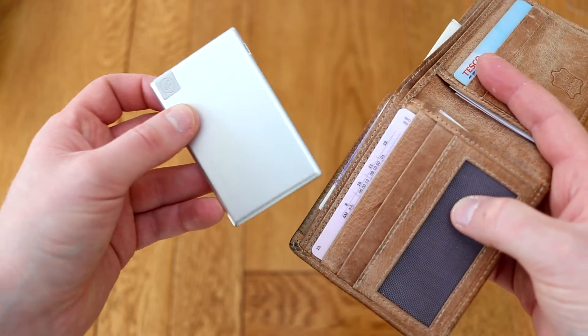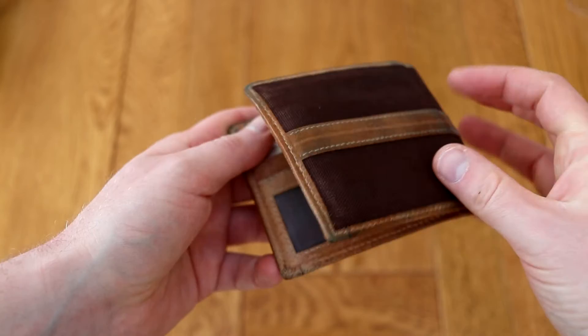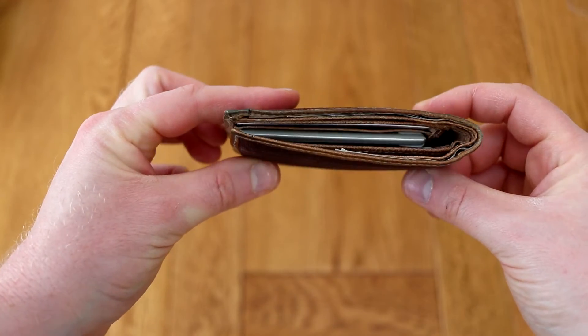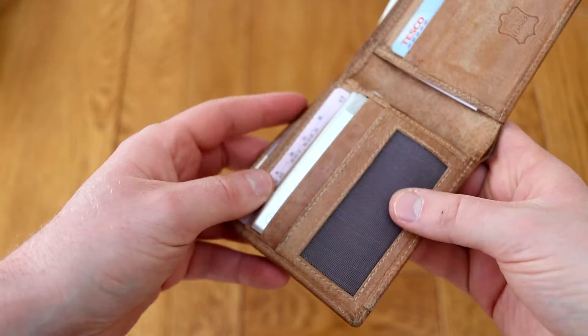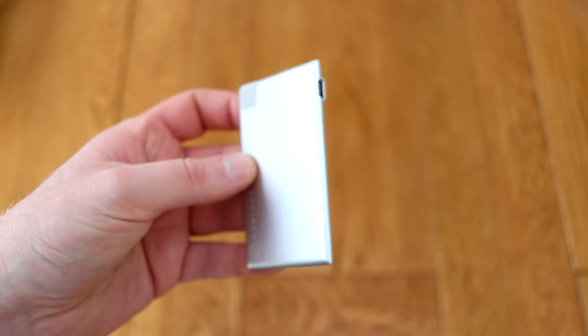It's not going to refill your phone loads of times — what it's actually designed for is to slip into your wallet and just give you that extra bit of power to see you through the day, and it does that very well. I haven't really noticed this when I've had my wallet in my back pocket; I don't notice any extra weight or anything like that. It's a really nice compact design.